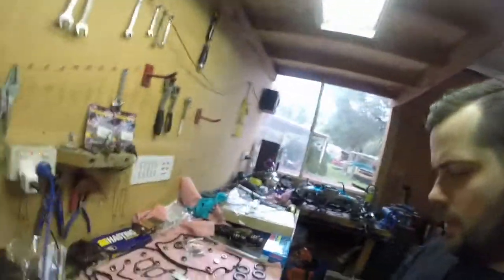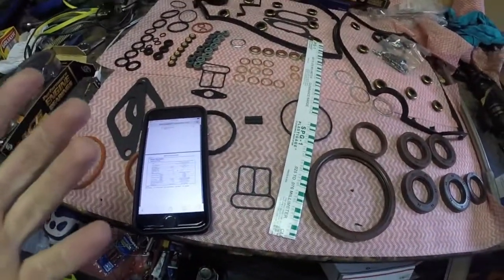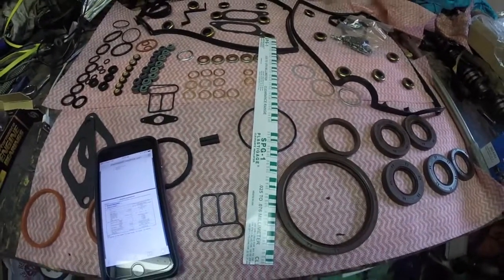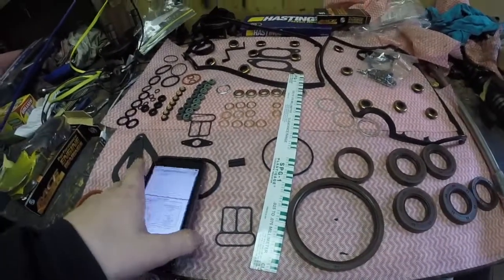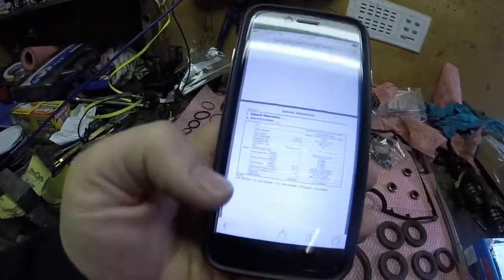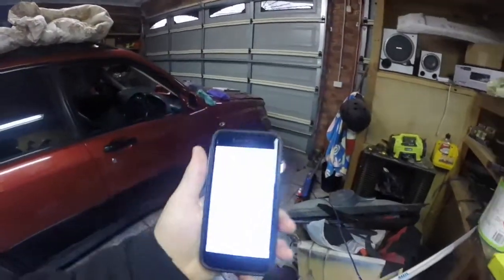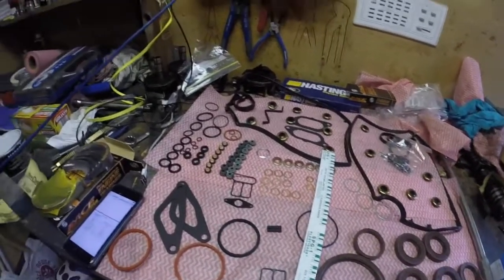Hey guys, welcome back to another episode of Putz Garage. In this episode, we're going to start putting the engine back together. We'll put some plastigauge in, assemble the engine, then take it apart and see if the clearances are all good. I couldn't find the workshop manual on the computer, so I've got it up on my phone, which makes it a bit easier, more portable. I've got a pad over here to write the numbers down. Let's get stuck into it.